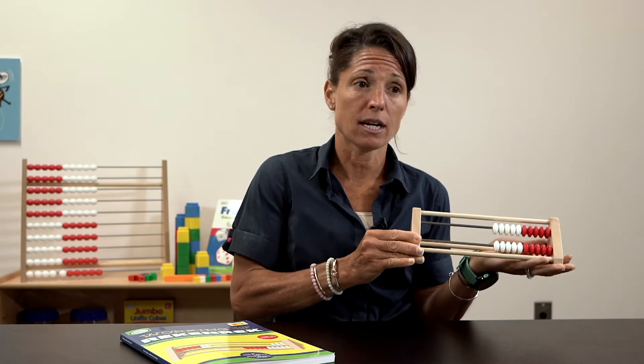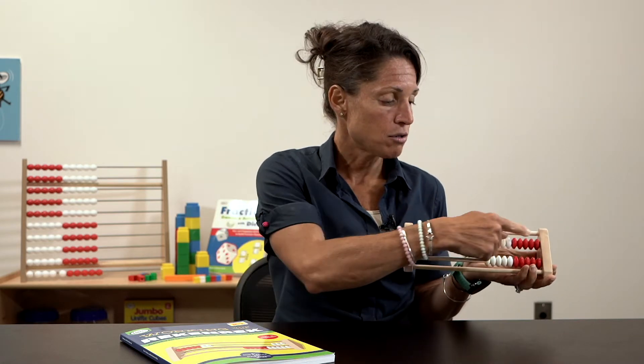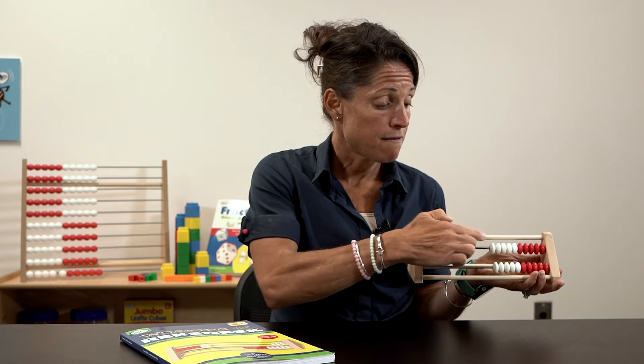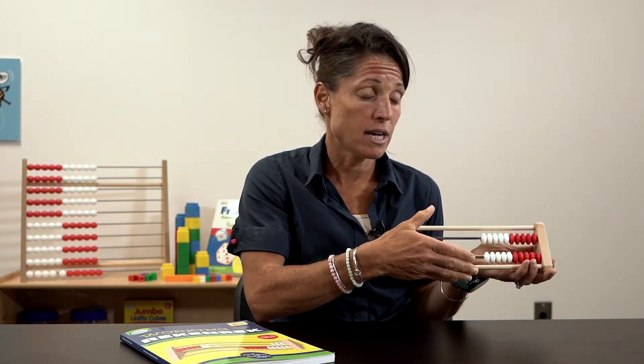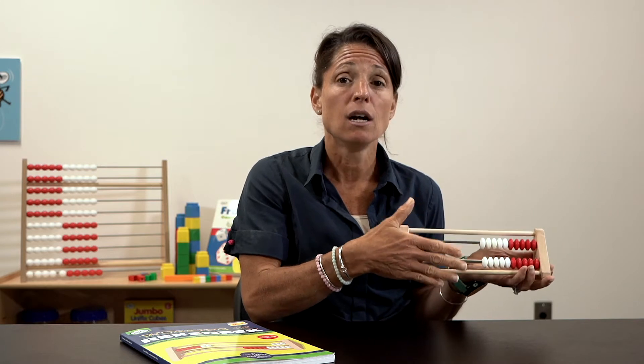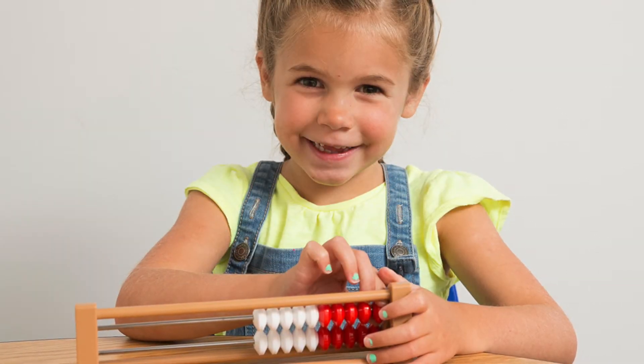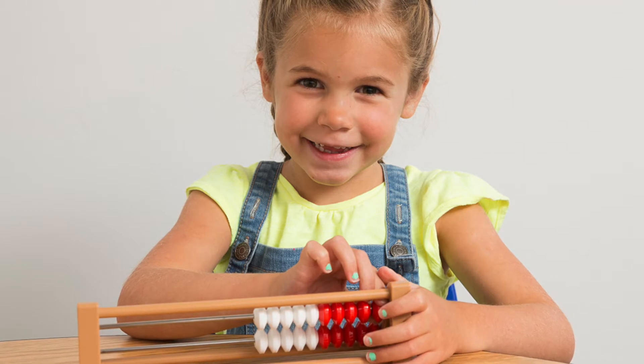This is a 20-bead Rekenrek. It shows two rows of ten beads each — five white and five red. This is a really great manipulative especially for kindergarten and first grade students. It helps with subitizing and helps with learning about combinations.